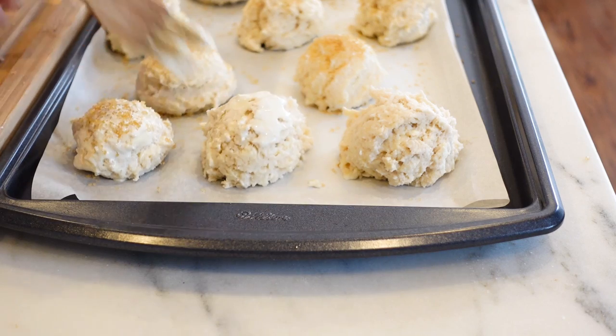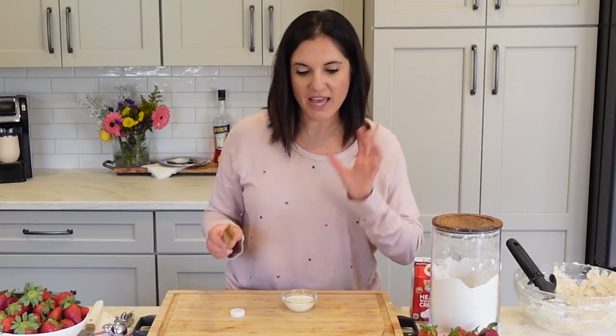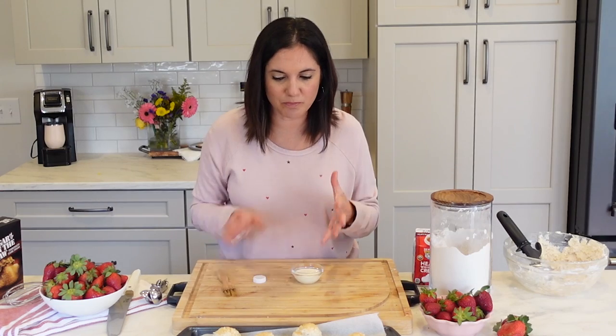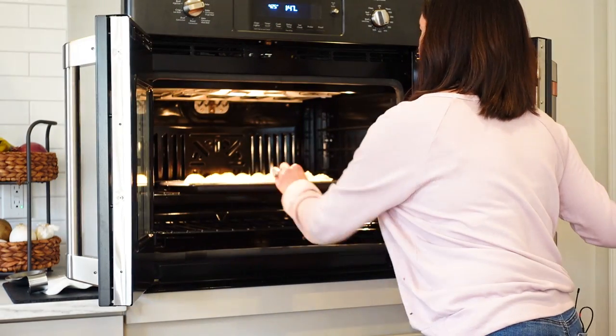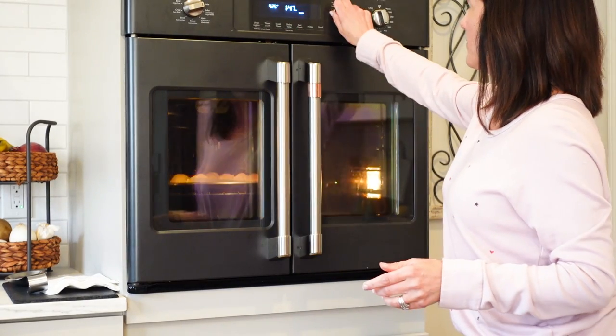The final step is to brush them lightly with a little bit of heavy cream — you're gonna need the heavy cream anyway to make your own fresh whipped cream. And then sprinkle with turbinado or raw sugar. You can use regular sugar, but the turbinado is a bigger crystal, so it makes for that extra crunch on top. We're just gonna bake these at 425 degrees for about 15 to 20 minutes until they're nice and golden brown.